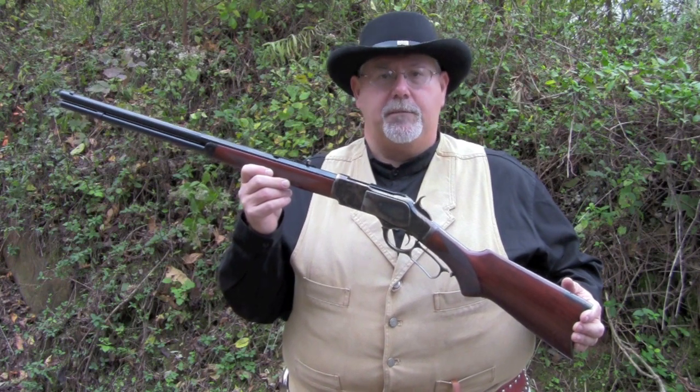Now this is a replica, it's made by Uberti in Italy, and it's imported into the United States by Taylors and Company of Winchester, Virginia.